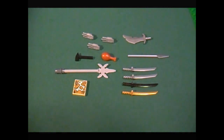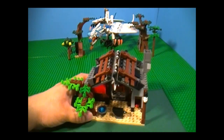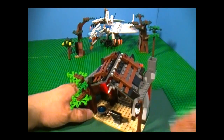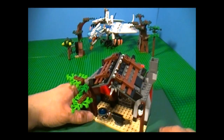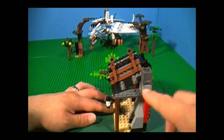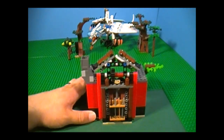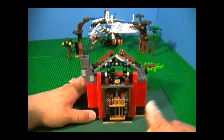Now we'll take a look at the Blacksmith Shop — finally, the main attraction. As you can see, it looks really cool. I especially love the way they made the roof, because it gives it a shack-like look, which is really nice. On the side we have a lantern and a chimney for the forge. On the back, you can see that everything is reinforced by Technic parts, so you don't have to worry about this thing collapsing.